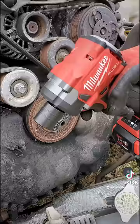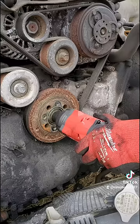Now the Snap-on, again Power Mode 3, fully charged 5.0. Like nothing.